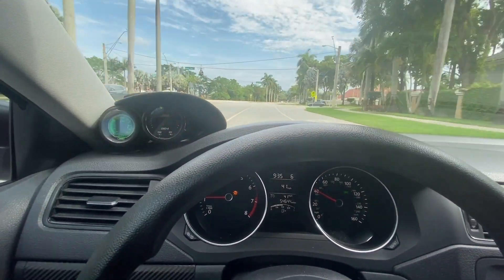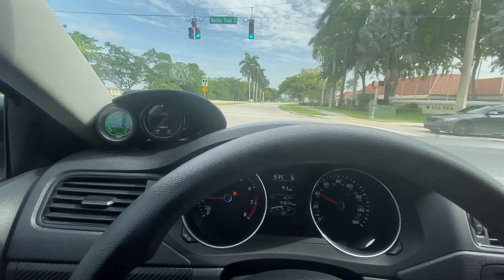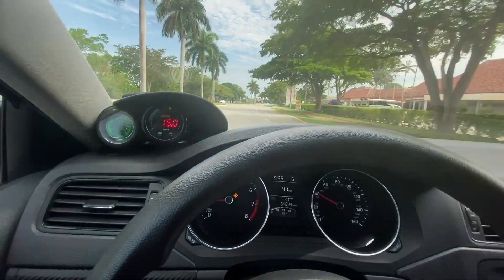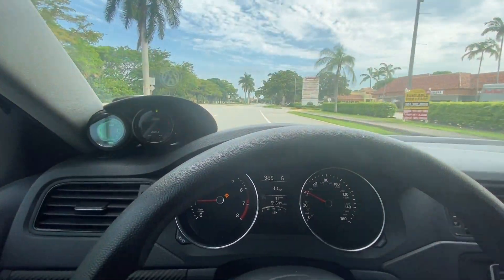Especially those scary airbag ones — just driving, you're doing a pull going 120 miles an hour and boom, your airbags go off.